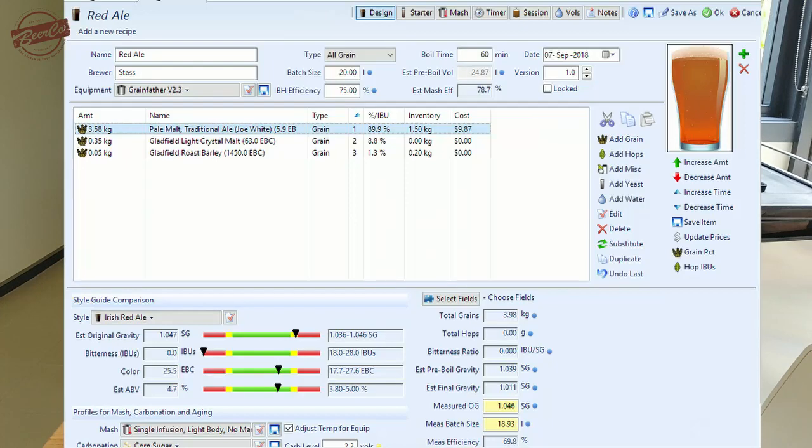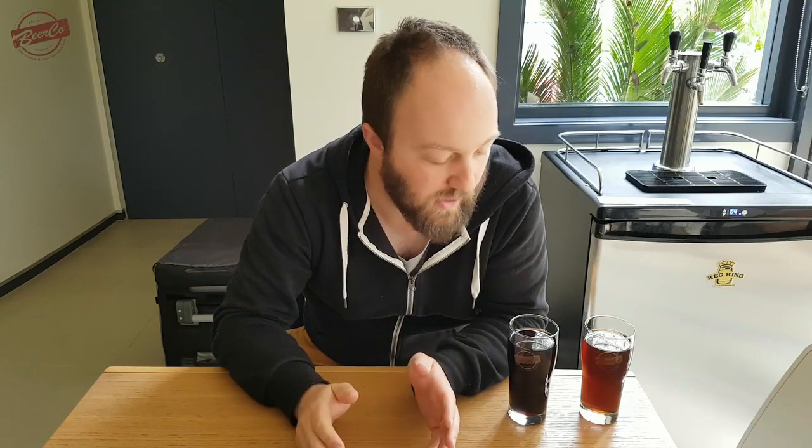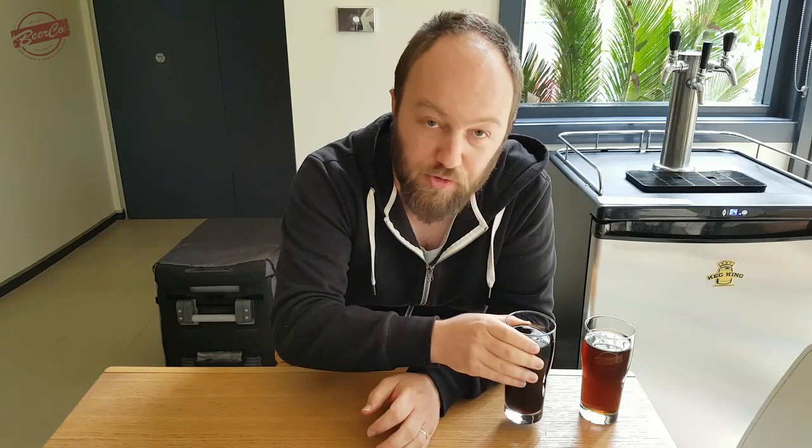First of all, you formulate your grist or grain bill. You can do this with pen and paper, or you can use software such as Beersmith — there are a number of other ones available as well. Put in your ingredients and look at the percentage that each grain contributes to your overall grain bill. Then we're going to take a 100 gram grain bill and divide that up by the same percentages, scaling back the grain bill so we're only making a small amount of wort.